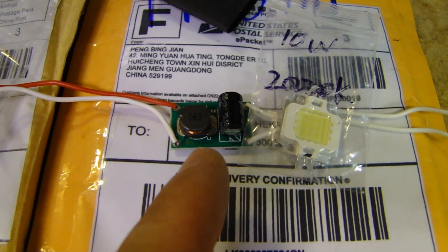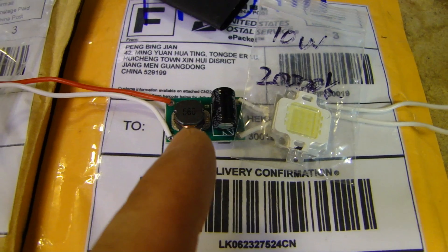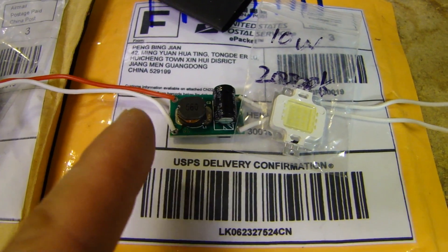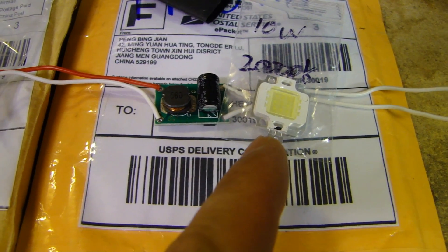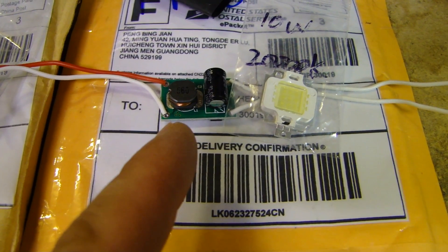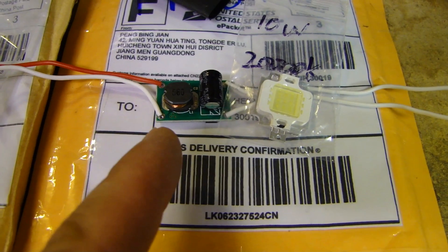Right next to it, this little circuit board is a power supply. This power supply will allow a range of different voltages to be inputted and will output the required 9 to 12 volt DC voltage. This power supply is rated to accept anything from 12 volt to 24 volt AC or DC.